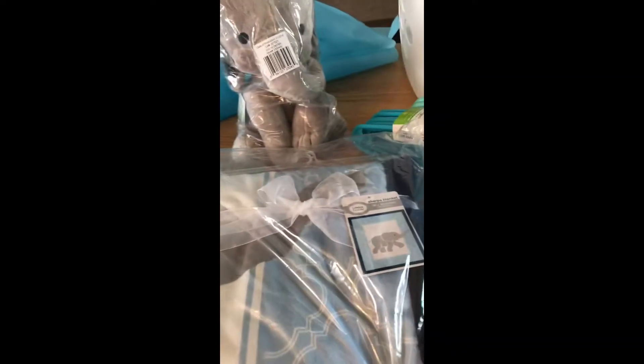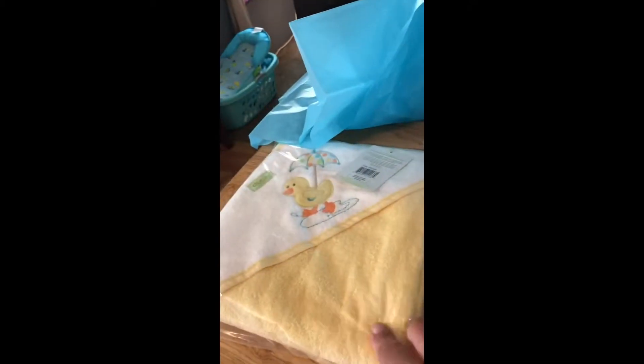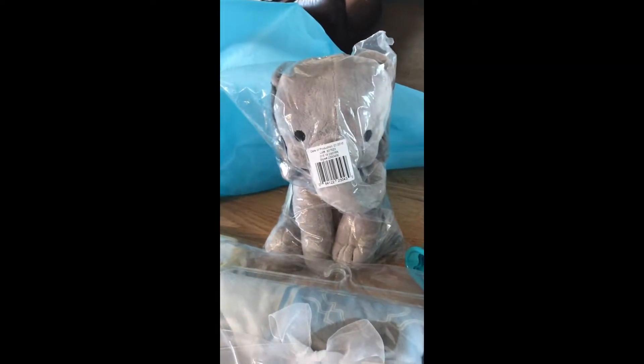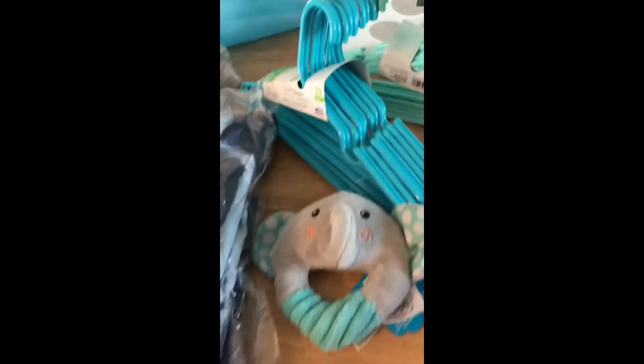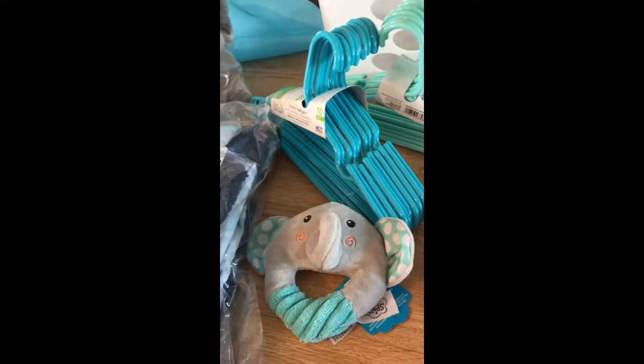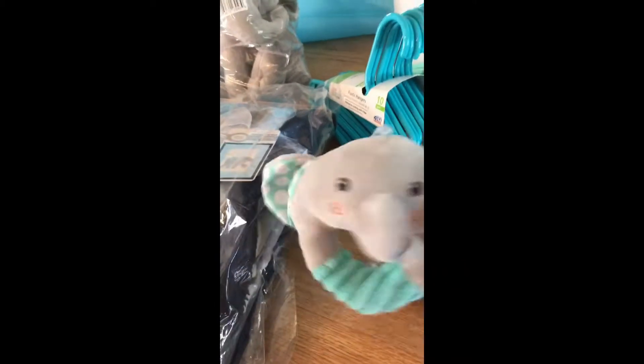This blanket was $12 and it is so soft — it's just unbelievable. The towel was like eight, I think, and the little elephant was seven or eight, I'm not sure. And I always get these little rattles to use instead of ribbons and all that stuff you don't need — get things that the baby can actually use.